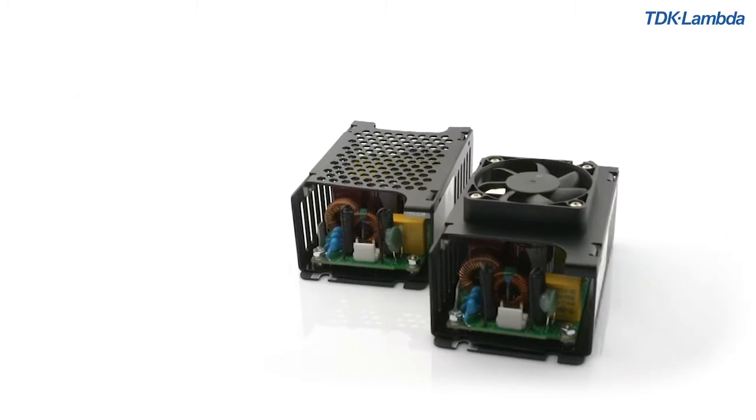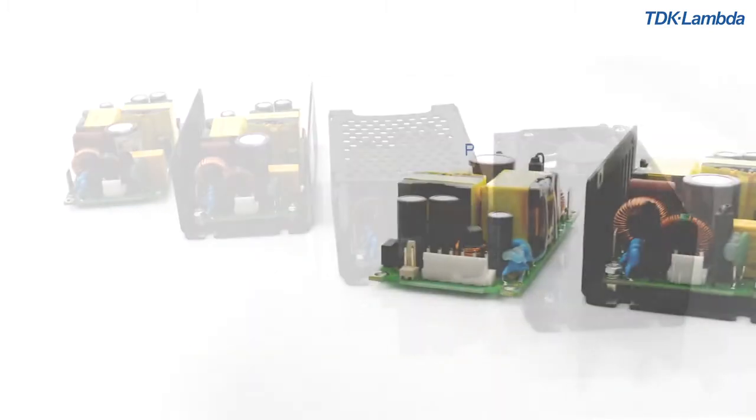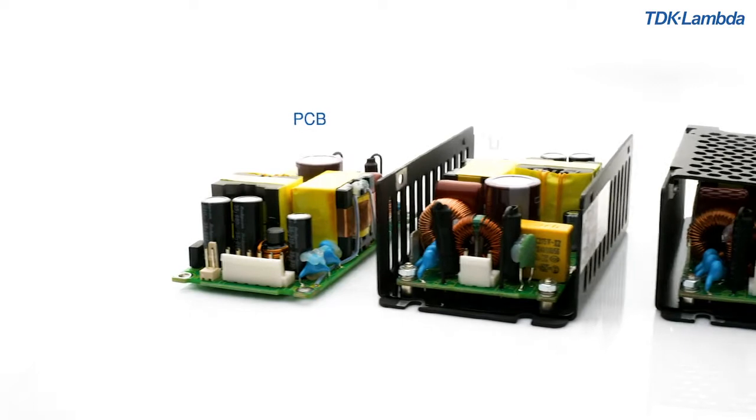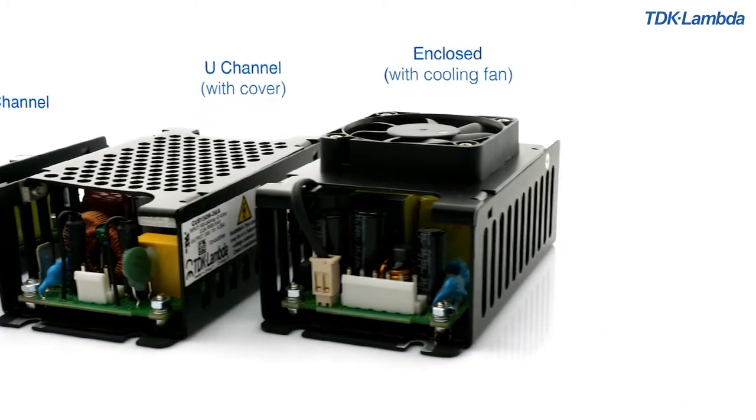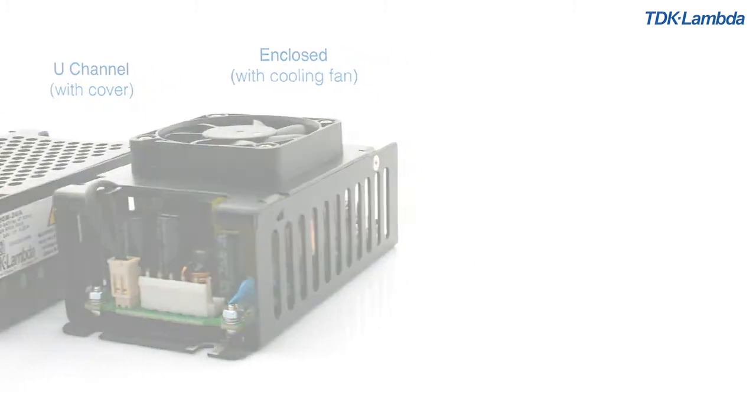It's available in four mechanical formats: a PCB version, U-channel, U-channel with cover, and enclosed with an integrated top-mounted cooling fan.